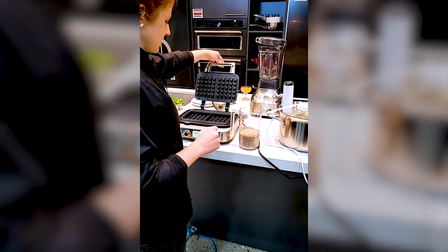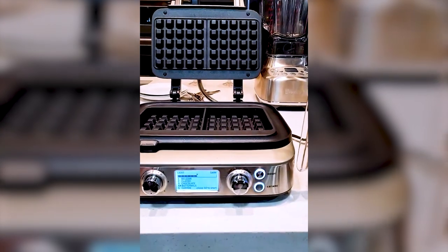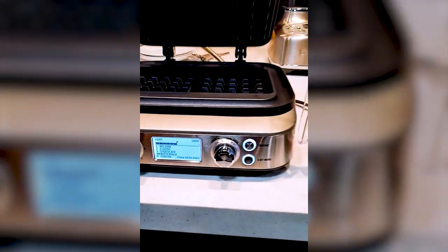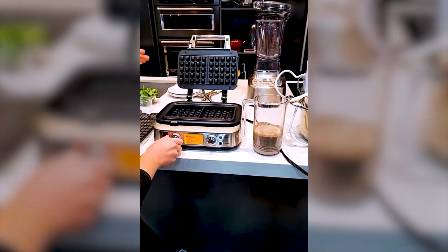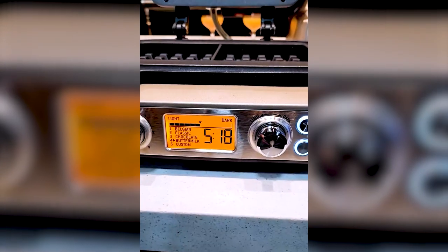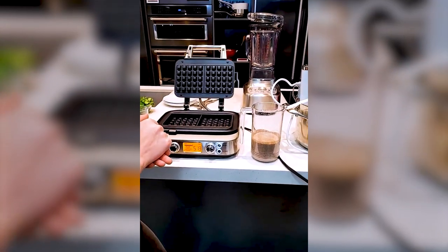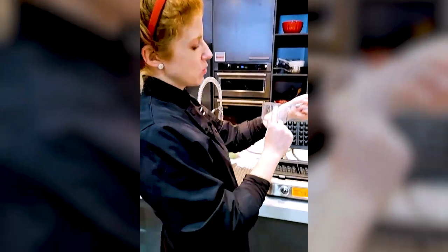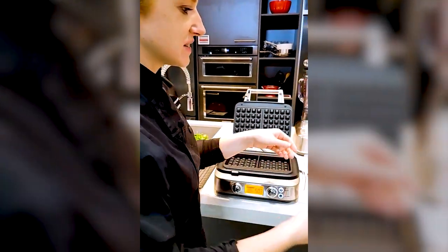So we're making buckwheat waffles with the Breville two-slice waffle maker. I love this waffle maker — I never thought it was possible to love a waffle maker this much until I got to use this one. There are different settings: Belgian, classic, chocolate, buttermilk, and custom. This is a custom creation but it is based on buttermilk. It also comes with this very handy scoop to measure out — one cup is for two slices, half a cup is for one slice, so you don't have to think about it.